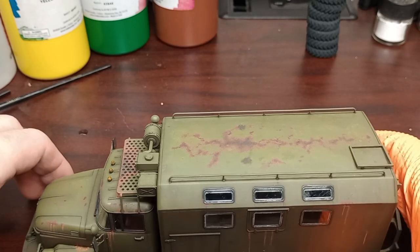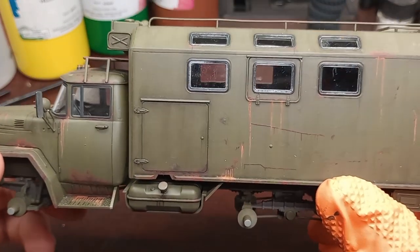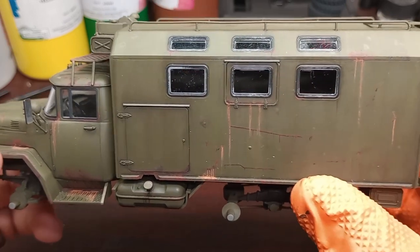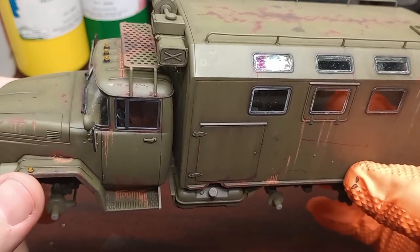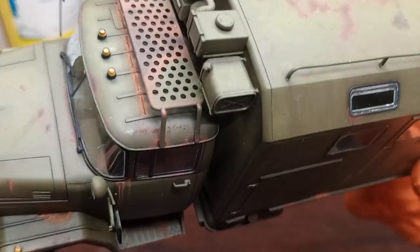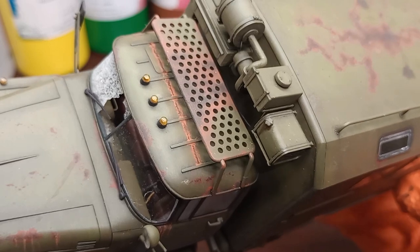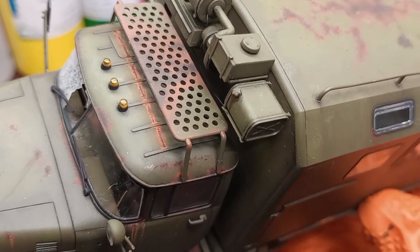I've done the streaking. The camera is actually picking this up way more pronounced than it is in real life — it's not anywhere near as bright as it's appearing on camera. I've also done some pooling, which is essentially a wash with the edges broken up with water, and some drip lines using the rust streaking color — then I went over it with a dark brown and just blended them together.